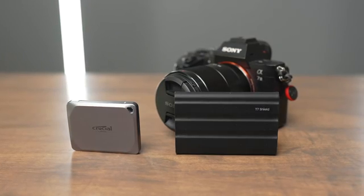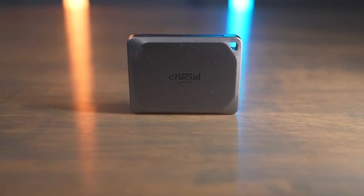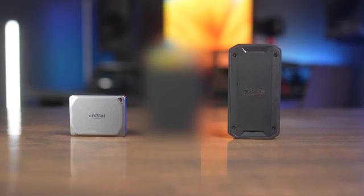When buying an SSD, first ask yourself if you're a consumer, prosumer, or professional. If you're a consumer, you can probably get away with a cheaper drive like the Crucial X9 Pro or the Samsung T7 Shield — the Crucial is better in terms of capacity options, the Samsung is better for durability. I'd personally skip any drives that say they use USB 2x2 because your Mac won't be able to handle those speeds. Unfortunately, the Thunderbolt 4 and USB 4 ports on Mac just can't handle the dual lane standard, so you won't get the speed benefit.